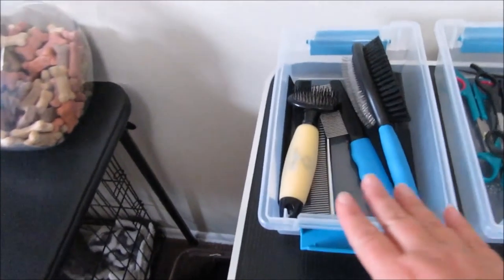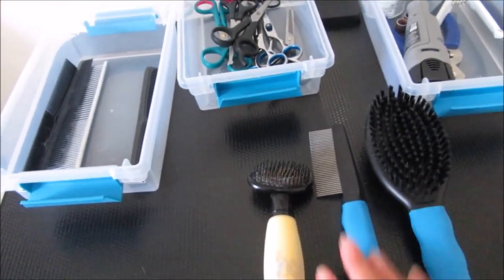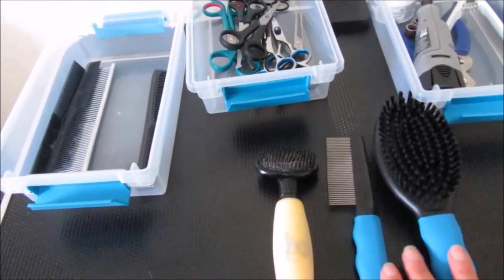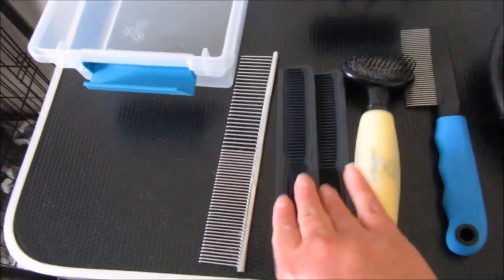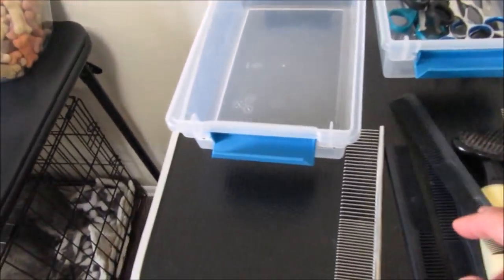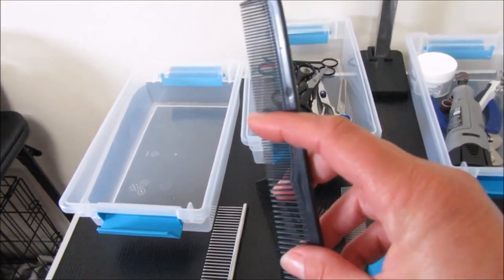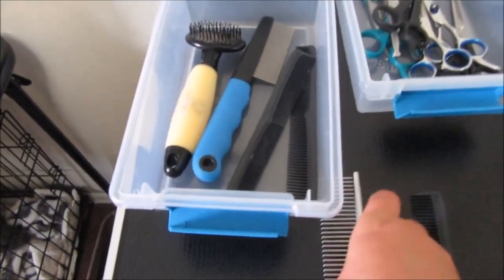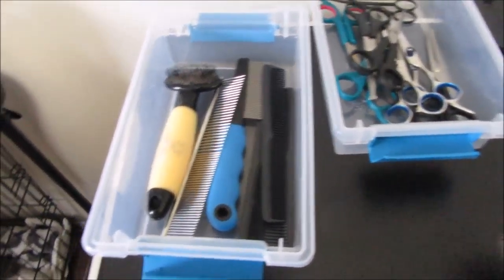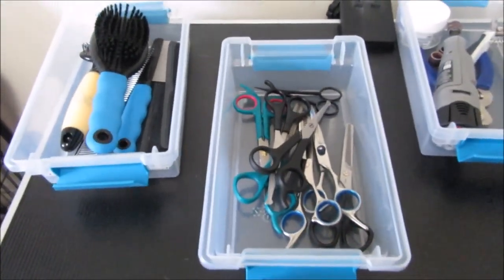You'll want an assortment of brushes and combs. I got some at Meijer, which is a local grocery store that also carries pet supplies. I also got some small plastic ones at Sally Beauty Supply — these are great on the beard and around the eye area. I've bought some brushes and combs that I've thrown away because I hated them, so just find some that you love and have a good assortment.